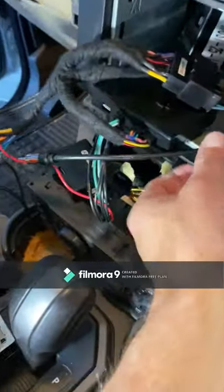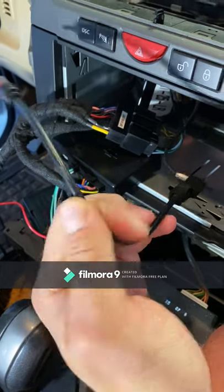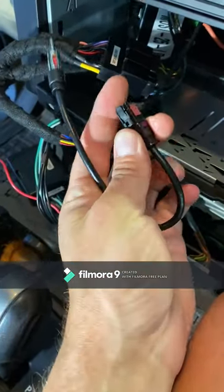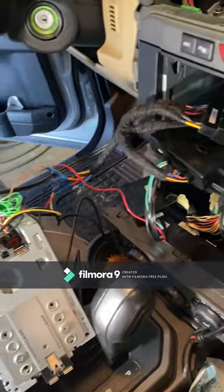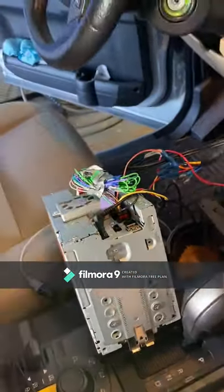In the back you need a conversion for the stereo antenna, which is only five bucks at Best Buy. This converts it so it can plug into the stereo, because Land Rover has a specific antenna jack that doesn't fit in your aftermarket radio. I'm also installing a Sirius XM tuner in the back here.